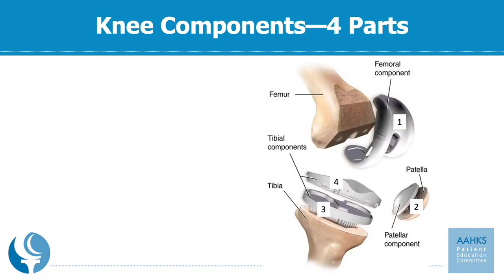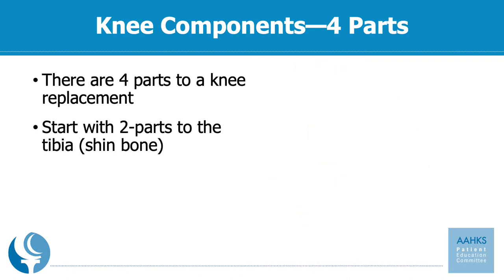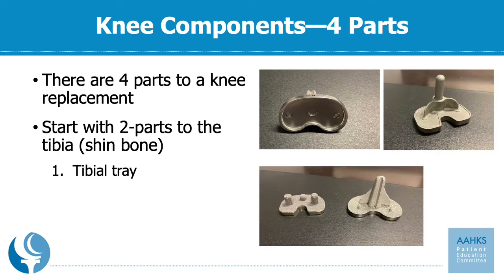A total knee replacement is made out of four components or parts. There is a femoral component which goes on your thigh bone, a patella component which goes on your kneecap, and then the two parts that attach to your tibia or shin bone. The first is a tibial tray. This can be made out of metal or all polyethylene, and it comes in different shapes and sizes. We'll cover in detail more about each of these parts in future slides.